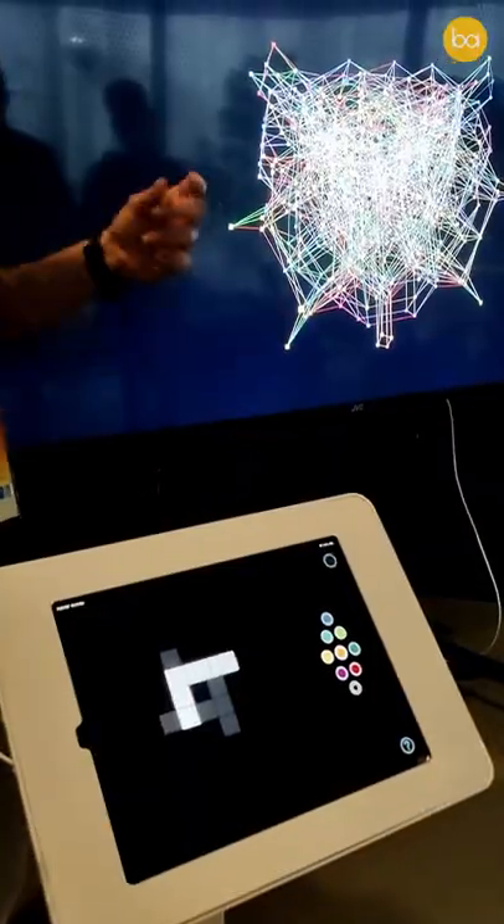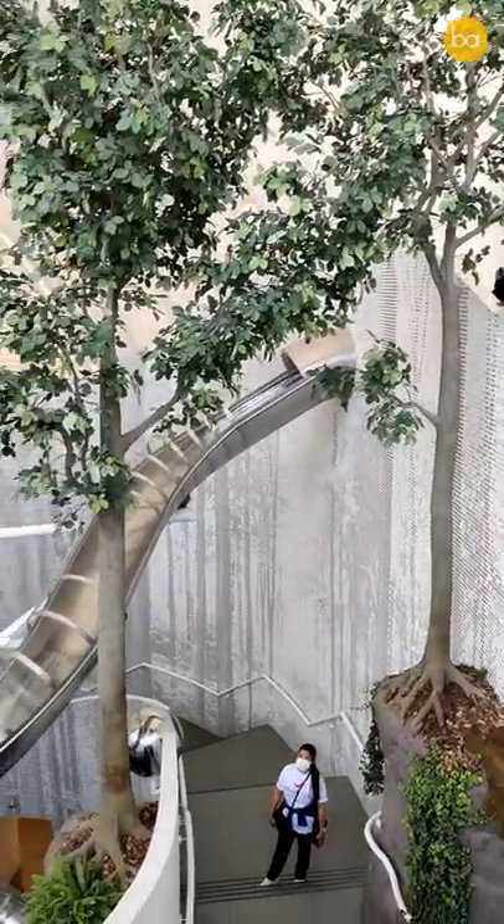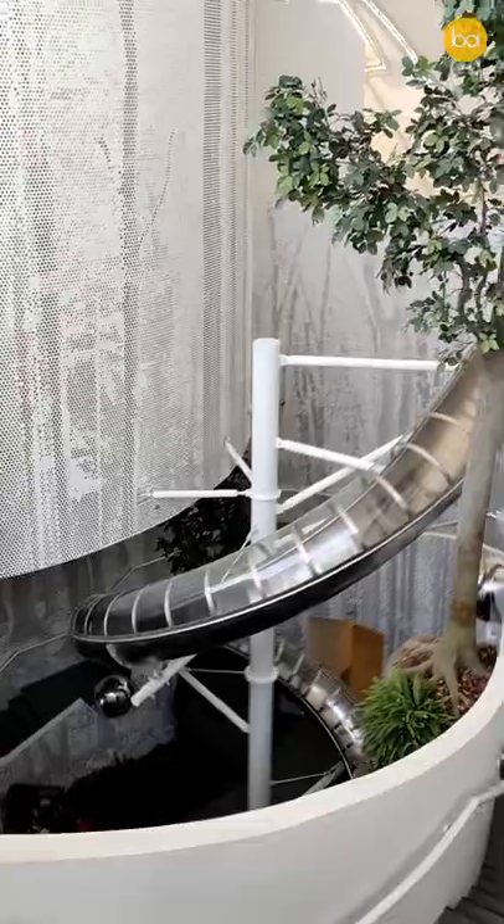There are loads of interesting exhibits and spaces to see inside, but my favourite from all of these comes right at the end. To complete this so-called Mobius strip circulation, you are taken to the top of the pavilion and right there is a glass slide which brings you all the way down.